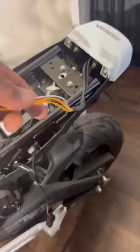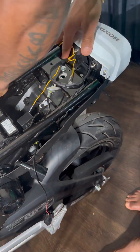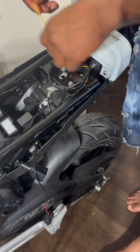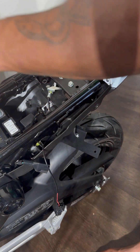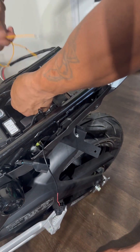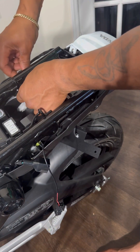You see it's all nice and clean now — I like that. Just be careful: thread them through first and then secure them, because you're going to have to stretch the brake light wires and the flashing wires away from each other.